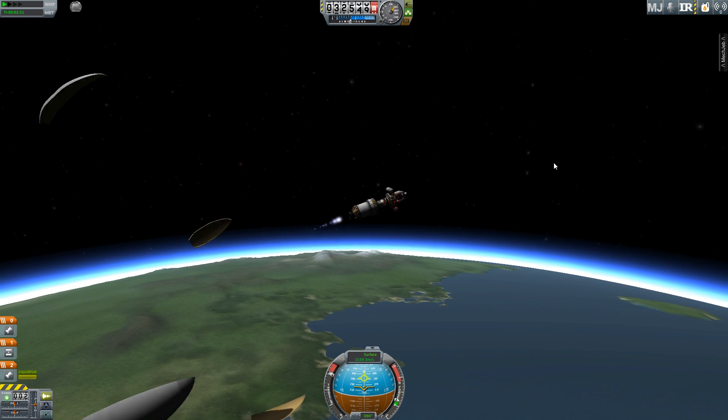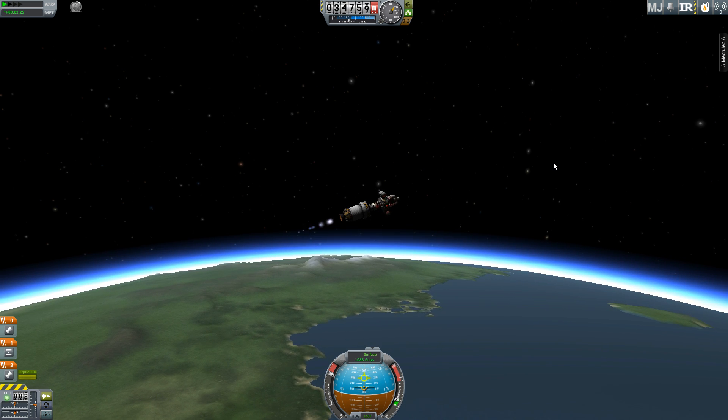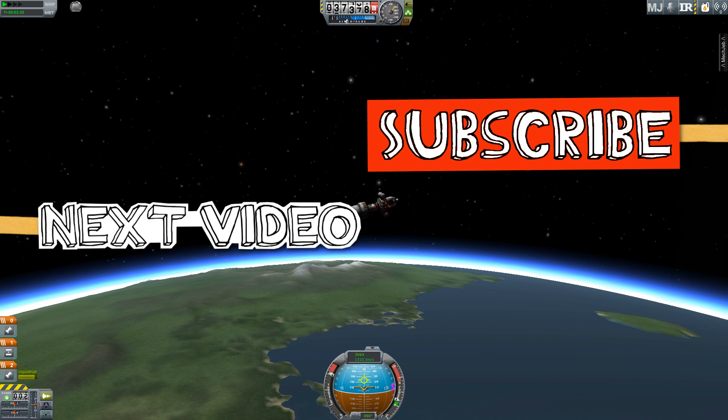Well, I lost that fairing a little earlier than I would have liked, but you get the general idea. If you enjoyed this video please drop us a comment, like or subscribe, and keep an eye out for the other mods we're going to profile in this series.